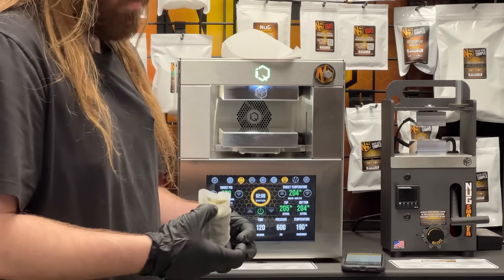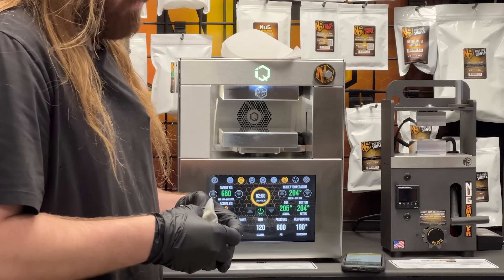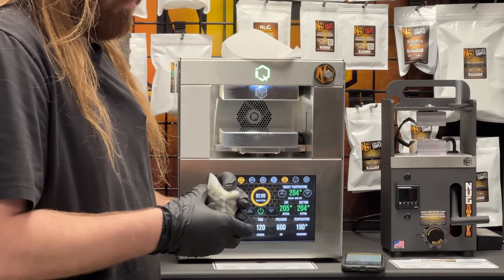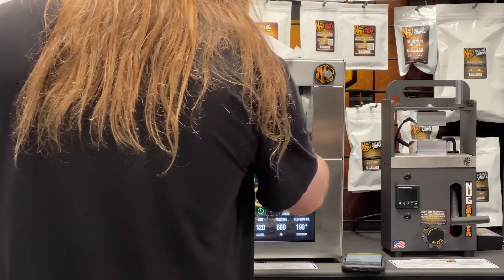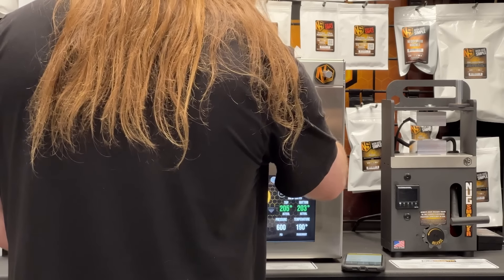We're using a 90-micron bag. All we're doing is getting some flower rosin here to use with Big D's Primo's — that's what we're calling them. It's a can of guard.